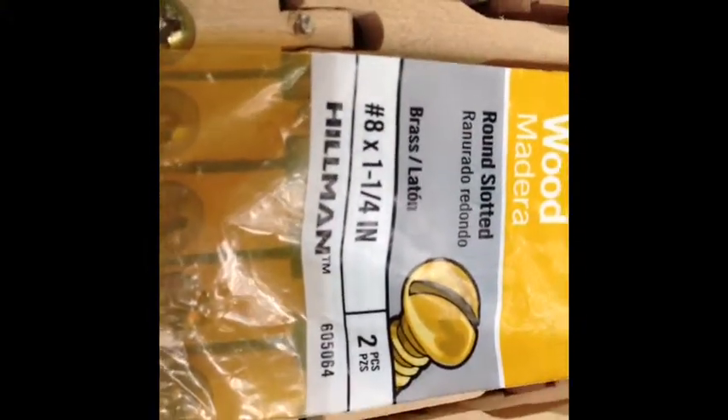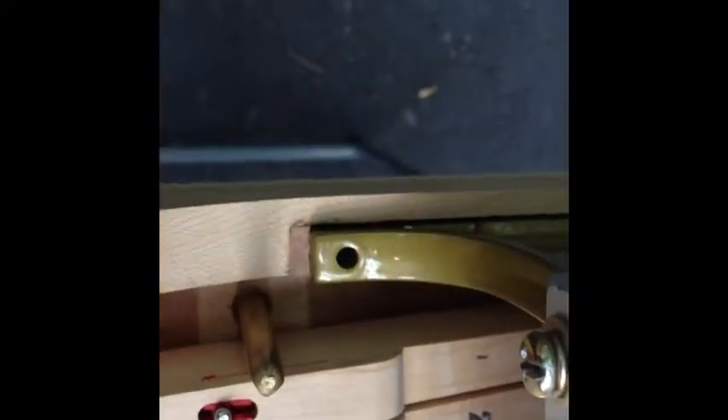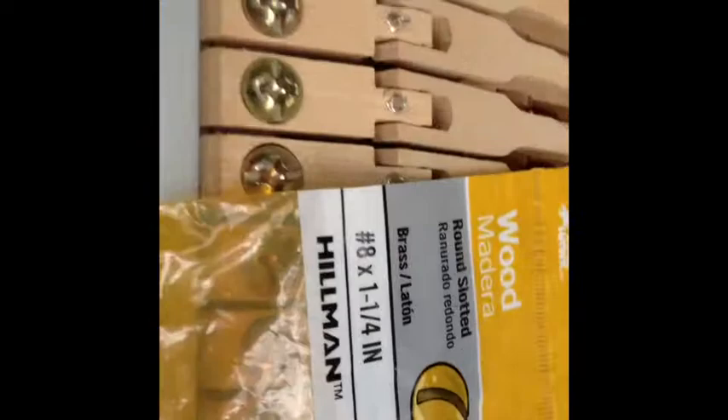Those are going to come out. I found that these little brass screws — they are number 8 by 1¼ inch — they seem to really do a good job replacing the screws that go in here. The brackets are bigger, so you need a longer screw.